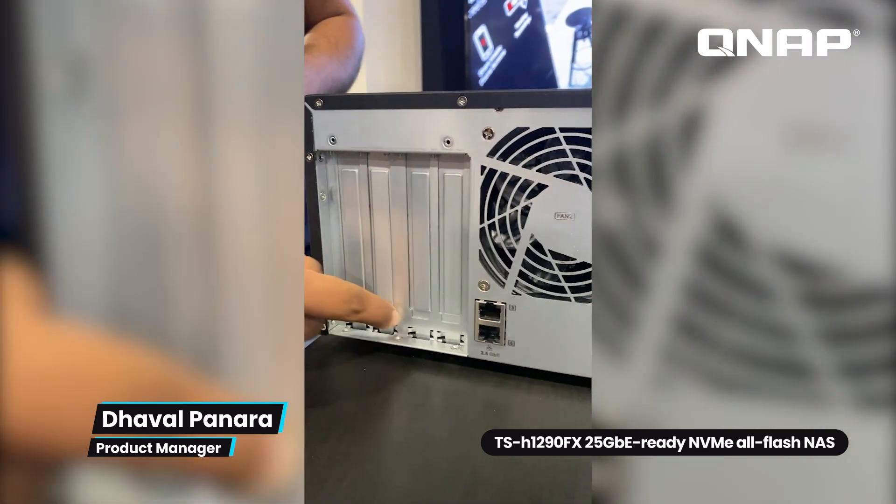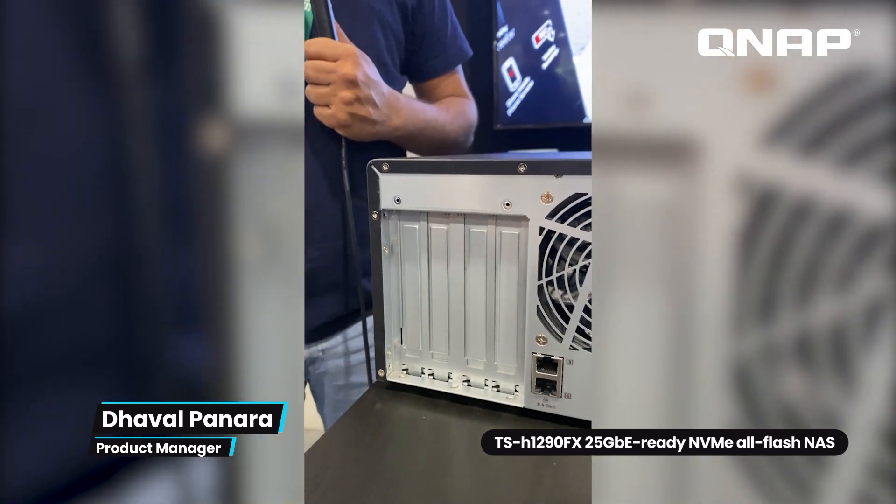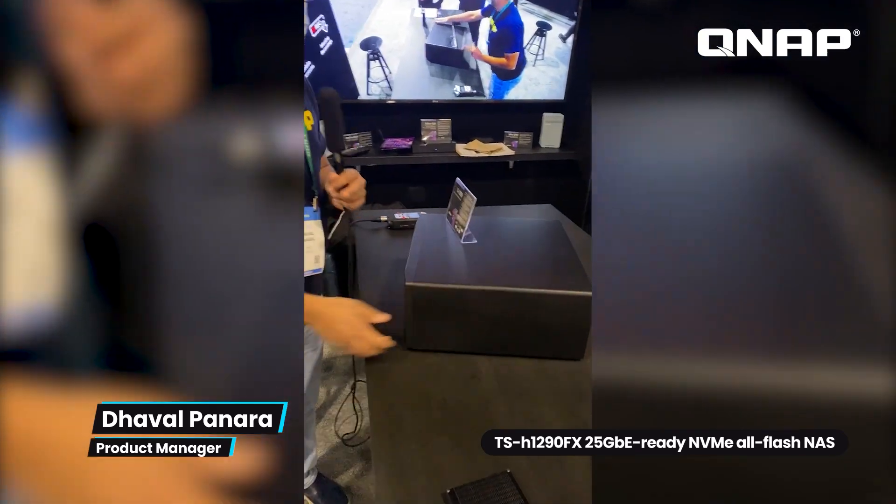It also has four PCIe Gen 4 slots, so you can connect QM2 cards for caching or tiering. You can also install GPUs or additional network cards on the NAS as well. That's our TSH-1290FX.